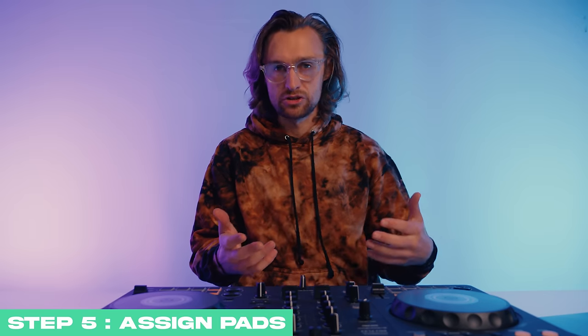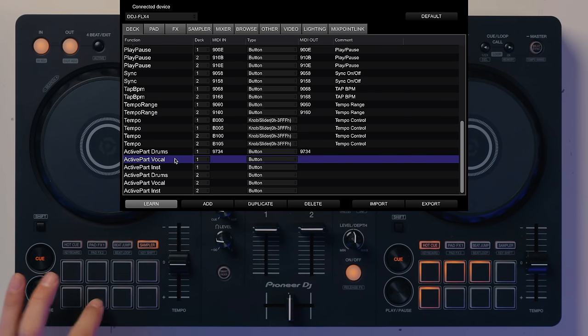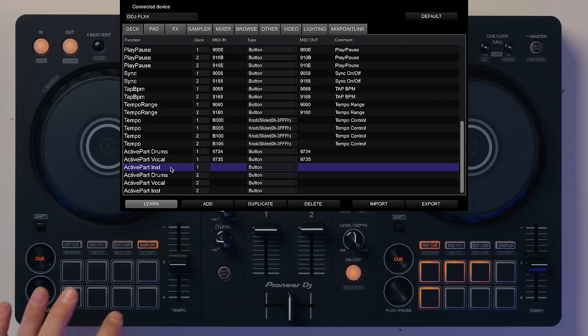Step four: click Learn. Step five: go back to the track isolation options and click the pads you want to assign them to. So if I'm on active part drums on deck one, I press this button and you'll see it assigns a MIDI code. Then I go to the vocal and press this one, then I go to the instruments and press this one.